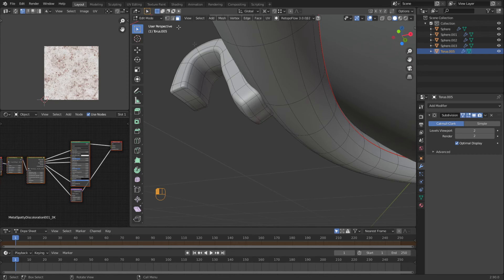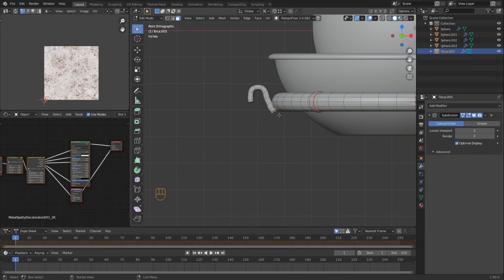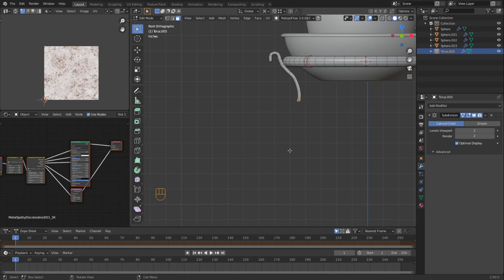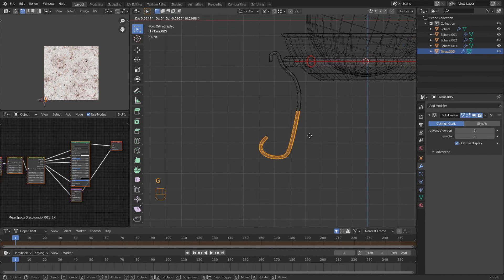I want to grab all these surfaces on the bottom here. Go back to the front view. Then we're going to continue with our control right and left click. I think I want to come in and then around. Now remember, I've got to come down to this line right here. So I'm going to go ahead and come down almost all the way. Then we'll come into wireframe, grab all this, and move it until it's touching. Let's go right here with it.